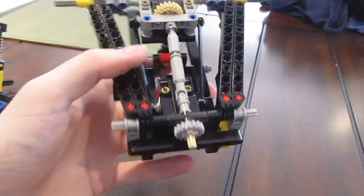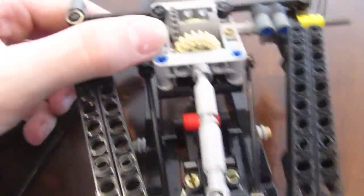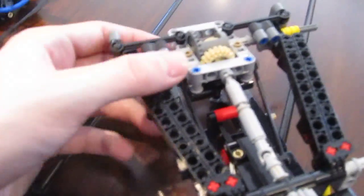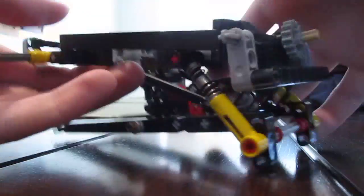I'm thinking about using this in one of my future creations — I don't know yet for sure though, just thinking about it. These links here actually help keep the lateral movement to a minimum, and also help the axle stay put so they don't slide out of the U-joint. I just lost the rubber connector piece — I can put that back on easy. There we go.